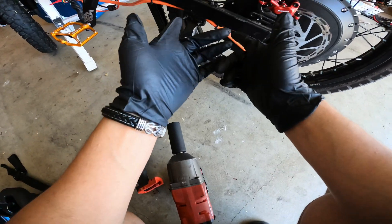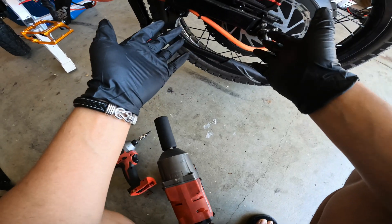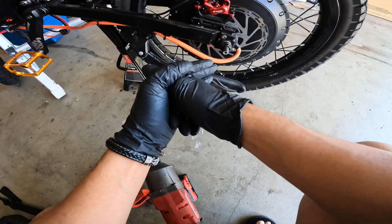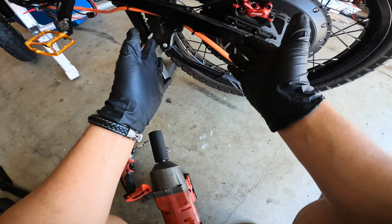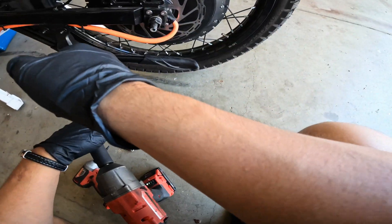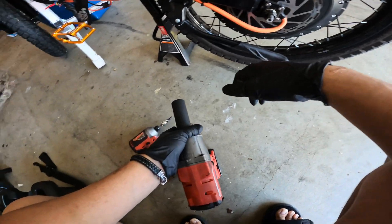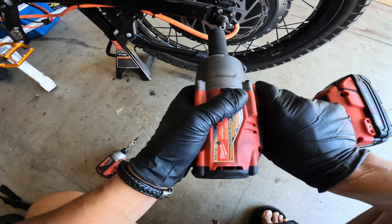I have it zip-tied so hopefully I'm gonna be able to do the work with it. I'm not gonna have to drop it that far down — it's not like I'm taking off the whole thing. I'm hoping it'll give it enough play to drop it down, hit the bolts, and then put the brake back on.